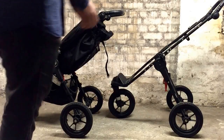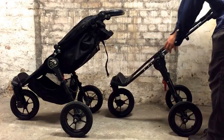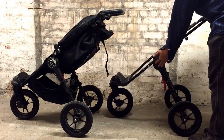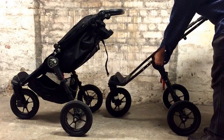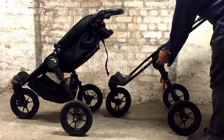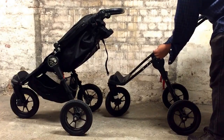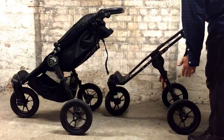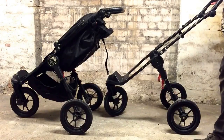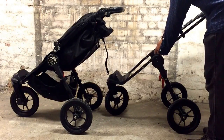This is a pair of Baby Jogger City Elites, and inside this mechanism — which is pretty sturdy — there are two tracks with gear teeth on them and a small four-sided bit that rolls through them. We've made other videos and blog posts showing this, and what can happen is that the gear teeth get damaged.